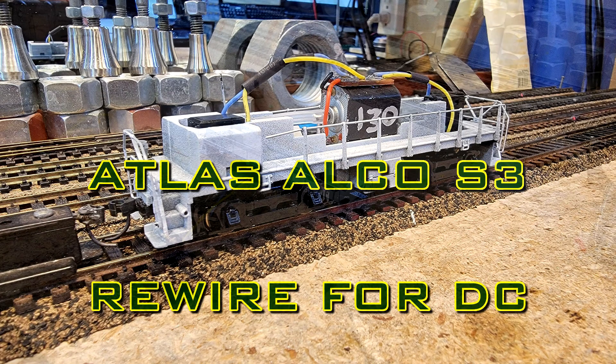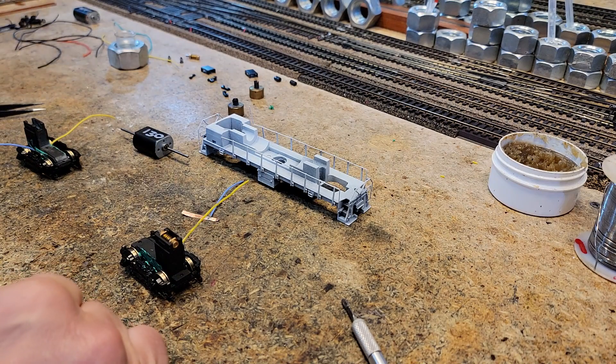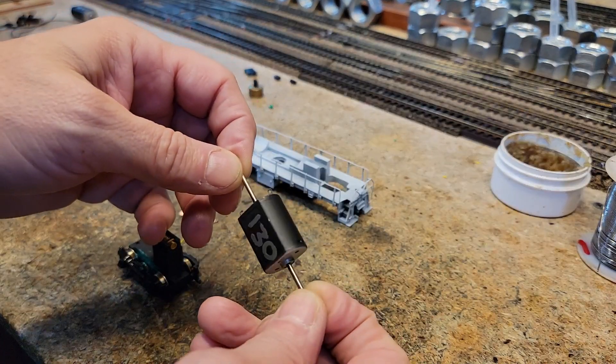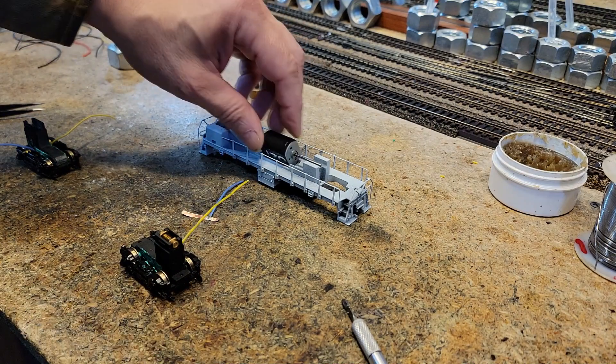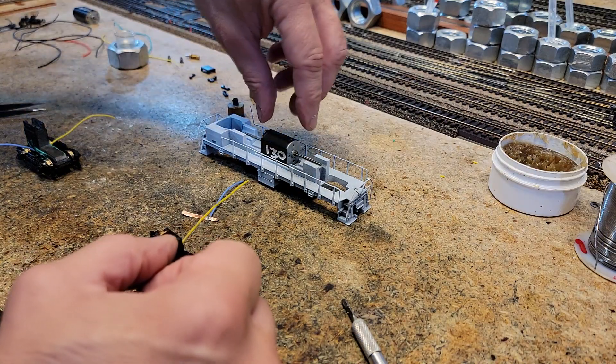What we got here on the workbench is an Atlas S3. This one belongs to my friend Ben and it's going to the train show on Saturday. He's going to sell it but it doesn't work, so what we have to do is remotor it. We're putting in this nice 24 volt FK130. It's got these super long shafts that we'll cut to length, but it happens to fit perfect right there.